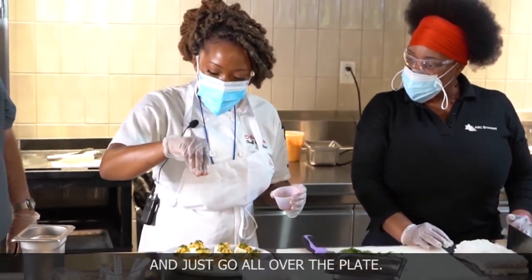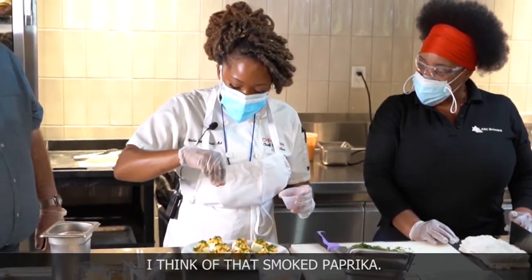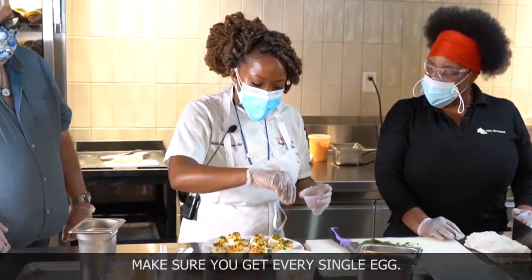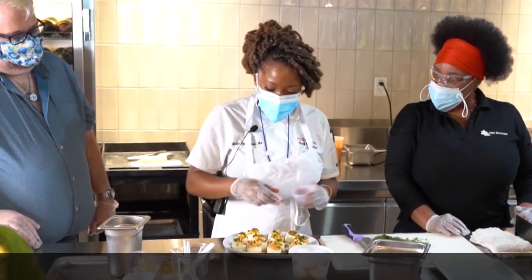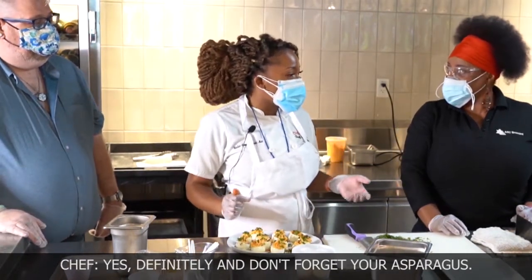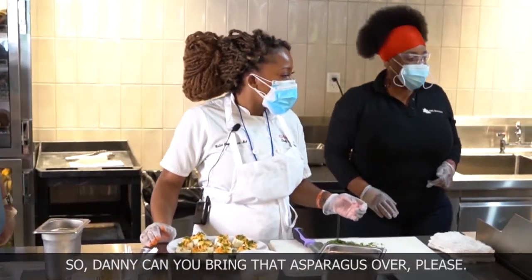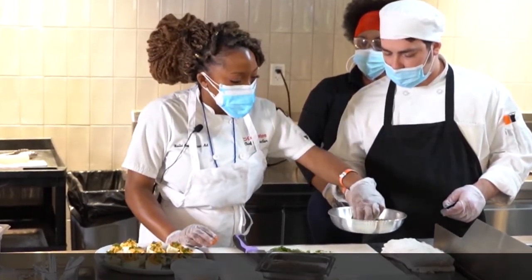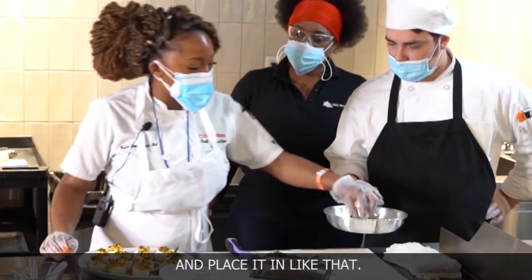Just go all over the plate. When I think of deviled eggs, I think of that smoked paprika. Make sure you get every single egg — it plays off the green very nicely. And don't forget your asparagus. Danny, can you bring that asparagus over please? Since I have gloves on, I can use my hands — just gonna grab asparagus and place it in like that.